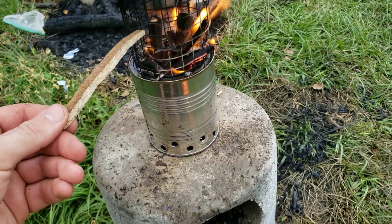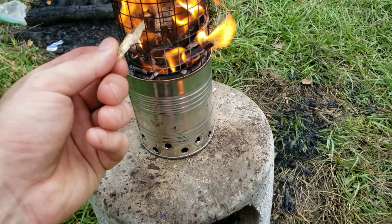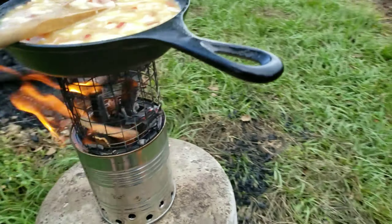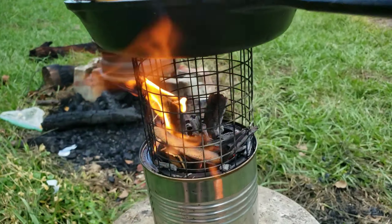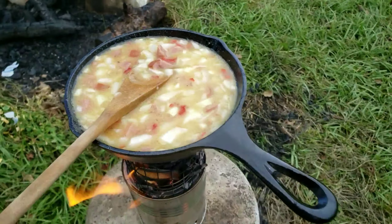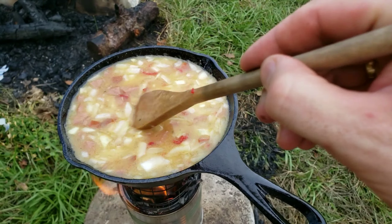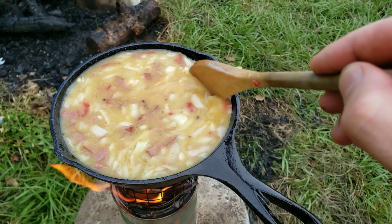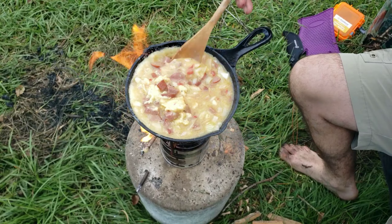Something else you can do to help feed the fire: just feed in some skinny pieces into the top here. That keeps you from having to lift your pan or pot off. You just feed them in from the side wherever it's necessary. It's only been on here a couple of minutes — takes a minute for the cast iron to heat up all the way, but once it's hot, it's hot.